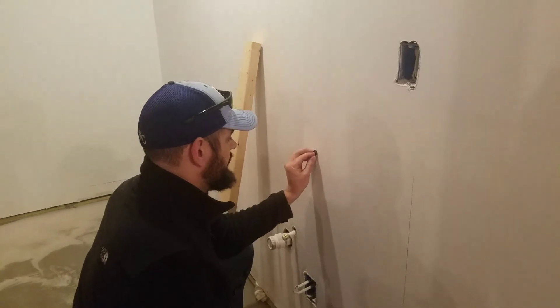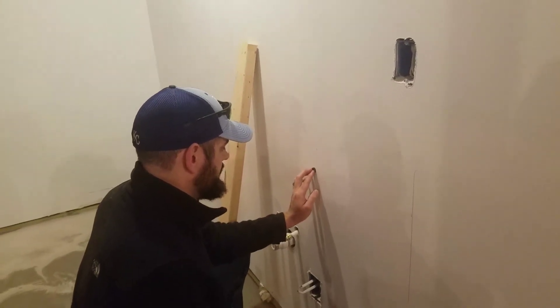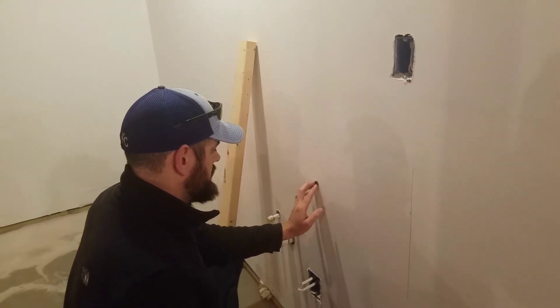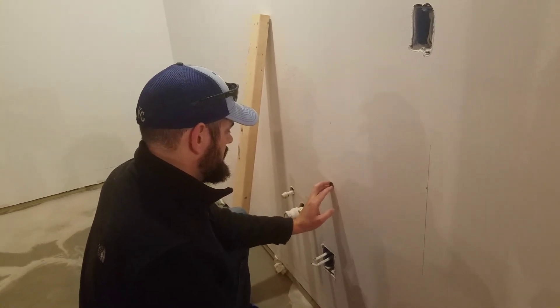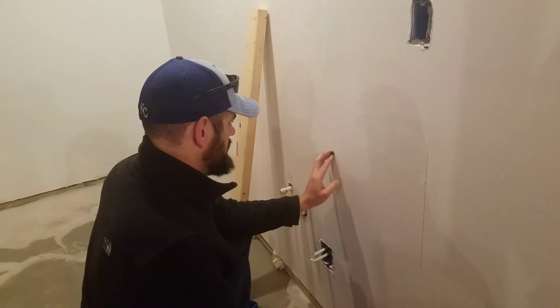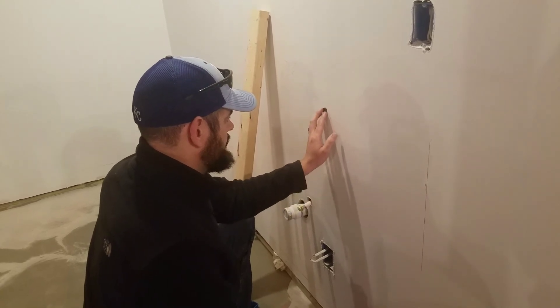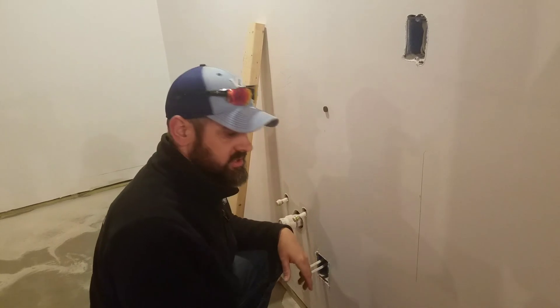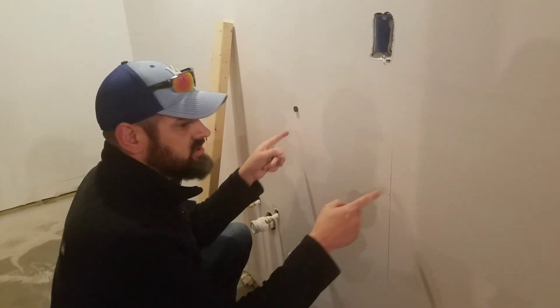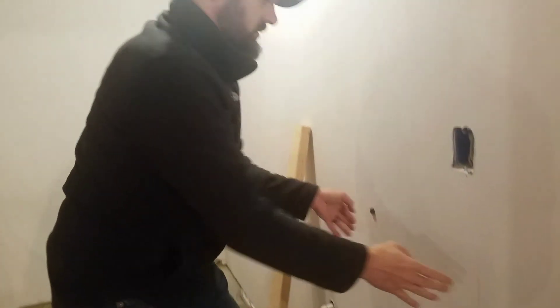Let's test it — let's see if I can find a screw on this stud. Let me go back up. There we go, I found that other stud. So I know that these two studs are in the right place.